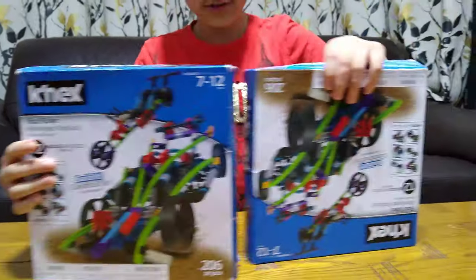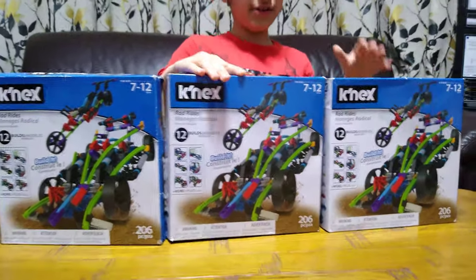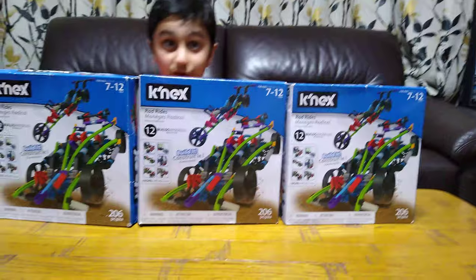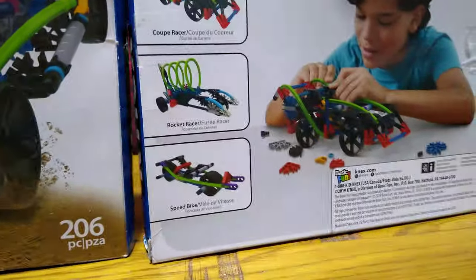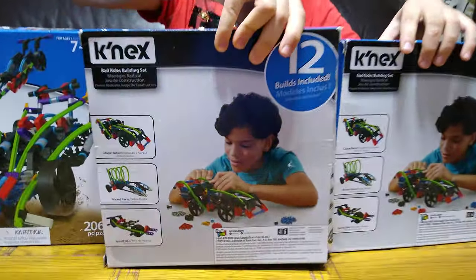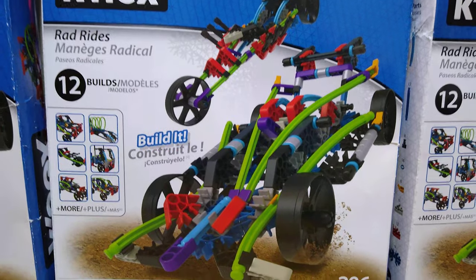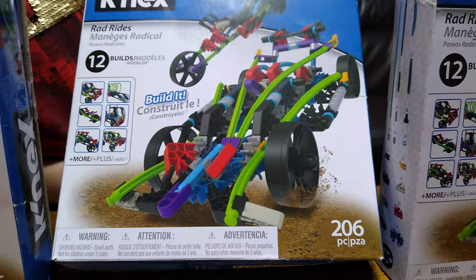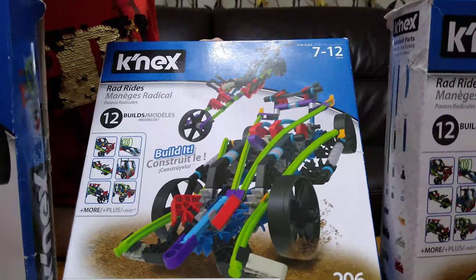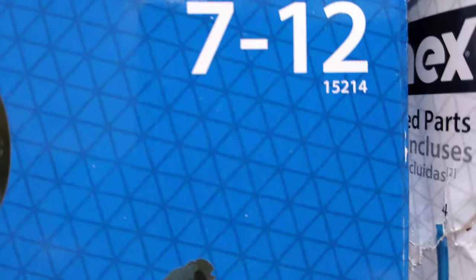I love this set. I got three of these — see, one, two, three. I really like them. As they say, open them up before you show them. So here's the size. You can build 12 models out of each one of them — 12, 12, 12. There are 206 pieces. The set number is 11521-4.